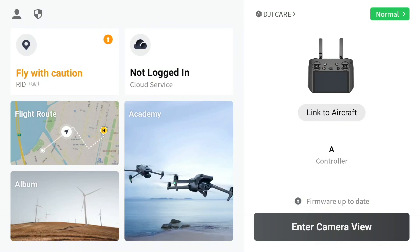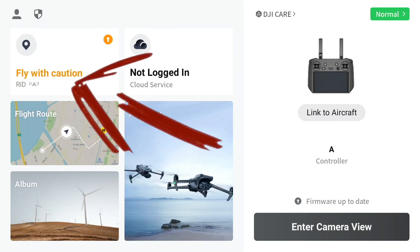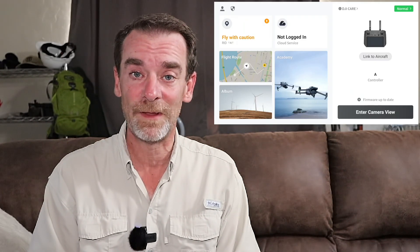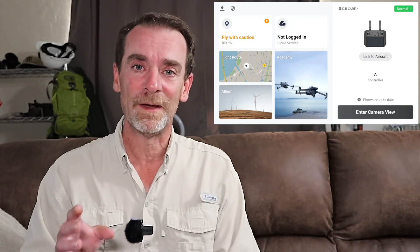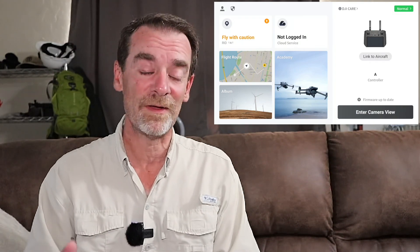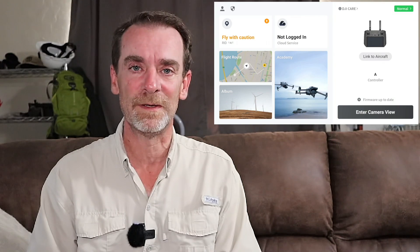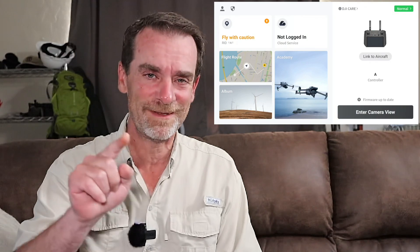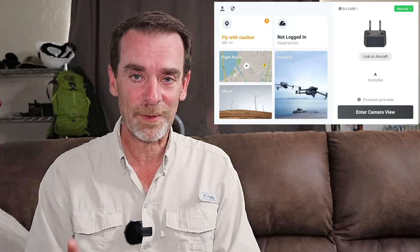The initial screen for the DJI app — on the left-hand side we have a Fly With Caution and RID, Remote ID, and we are in E2 airspace here, so that's where the warning is coming from. Below that Fly With Caution we've got a Flight Route Planner, so I can sit down and start planning flight routes. This is one of the reasons we picked up the Mavic 3 Enterprise — so I could pre-plan missions for our clients.